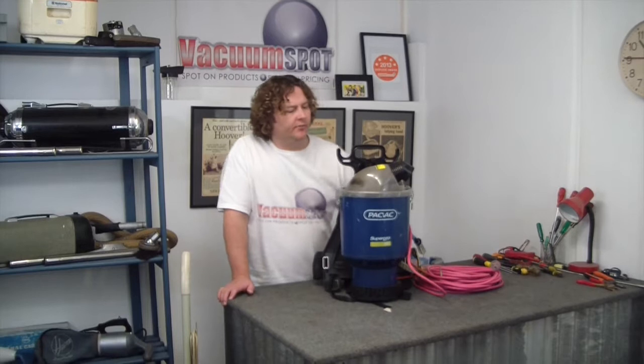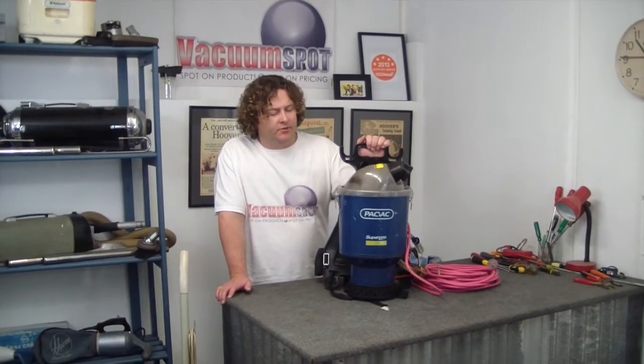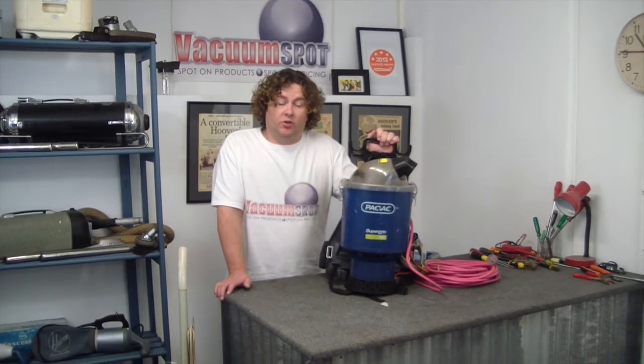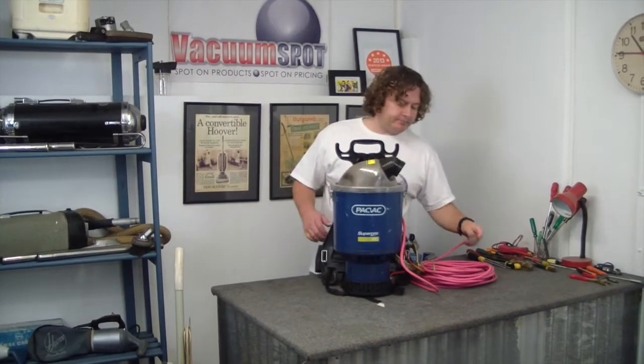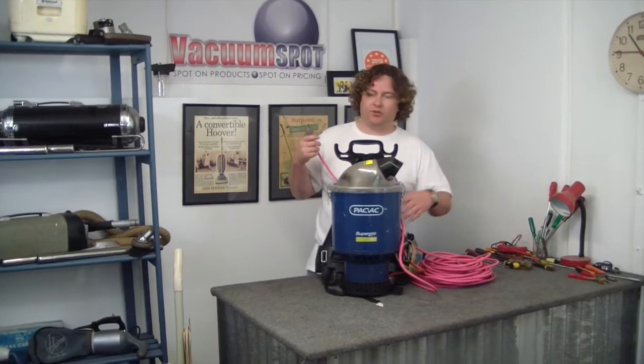Hi there, Alec from Vacuum Spot here. I'm just going to show you a quick video on a PacVac Super Pro 700. This customer has brought this in because it's simply not working. I'll show you a little bit of fault finding about how to get it sorted.